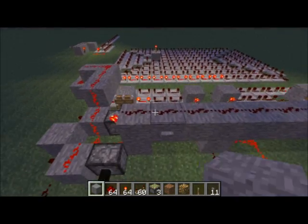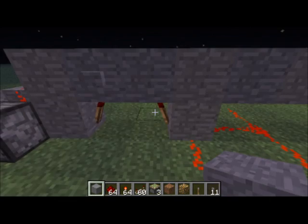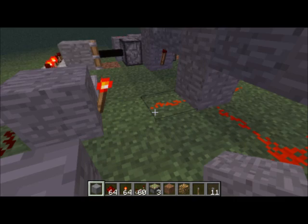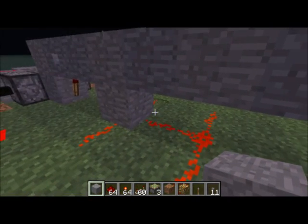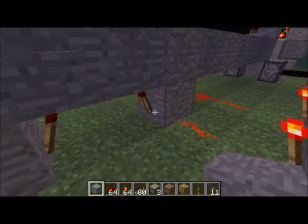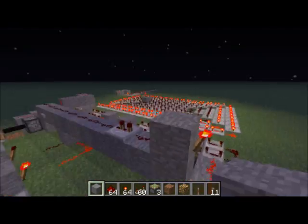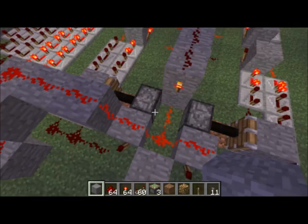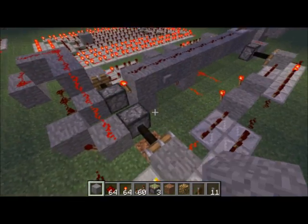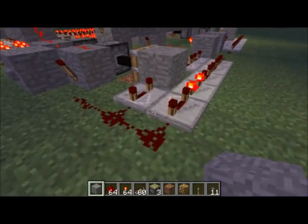Basically what it is is an RS NOR latch right here — a small vertical one — but then I extended it over to add another input on this one side. I've got a bunch of four-part AND gates going into that four-input AND gate, and this will be the output. Then I extended it to mirror both sides, and I also had to do a two-tick delay so they'd start in sync with each other.